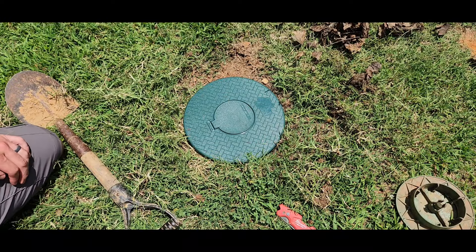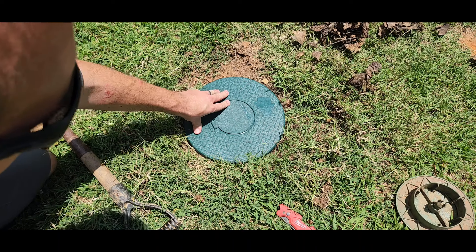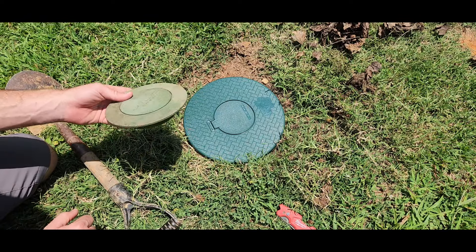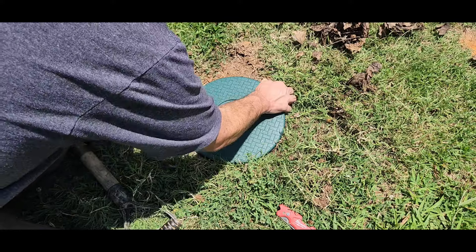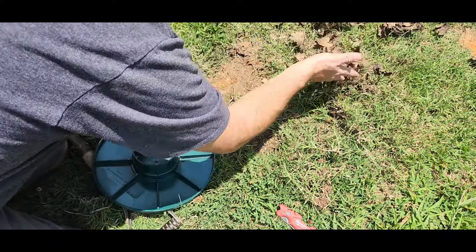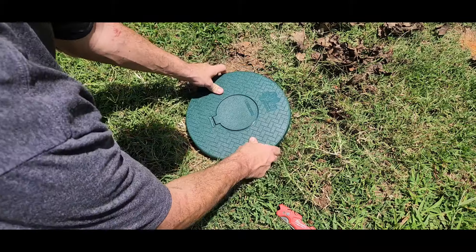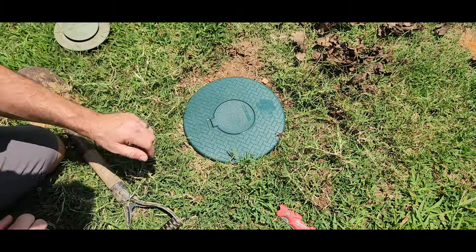And there you go — turf restrictor pop-up emitter. That is going to give us a lot more time between pop-up maintenances. Typically what you want to do is check this a couple times a year. All you have to do is pull it right up, get underneath it, rock it, and check inside. Like you saw here, take all the debris, put it in a bucket, take it away, then put the lid back on. Make sure you do NOT screw it on — that could be bad. Just push it on and we're good to go.